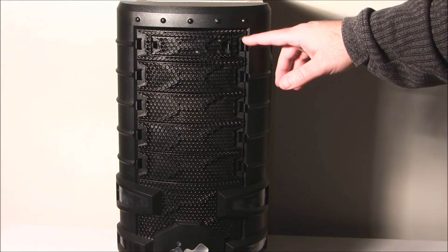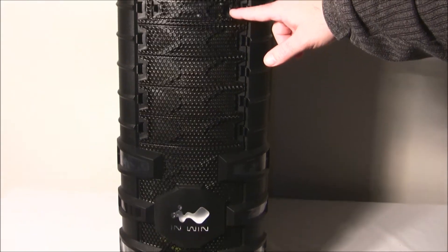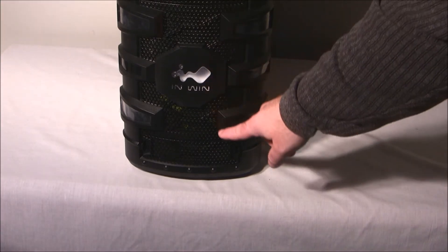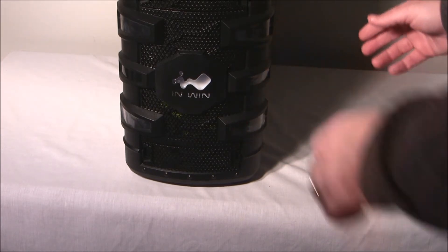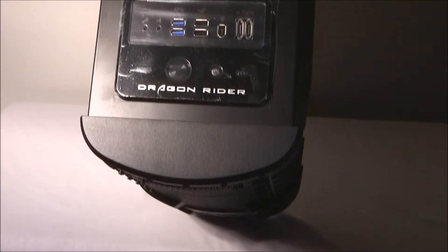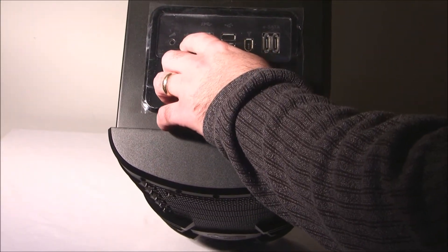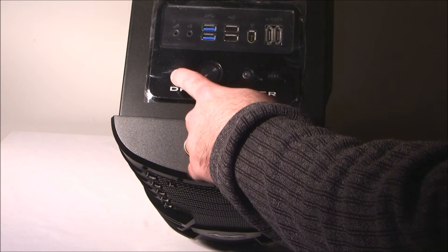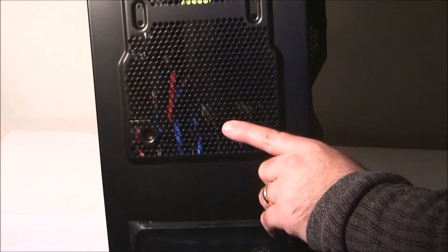At the top we have five 5.25-inch drive bays, and one doubles as a 3.5-inch. Down here we have the Inwin logo that lights up, and at the bottom there is another 5.25-inch drive bay. At the top we have a microphone jack, headphone jack, USB 3.0, USB 2.0, firewire, 2 eSATA, power LED, power switch, reset switch, and hard drive activity LED.